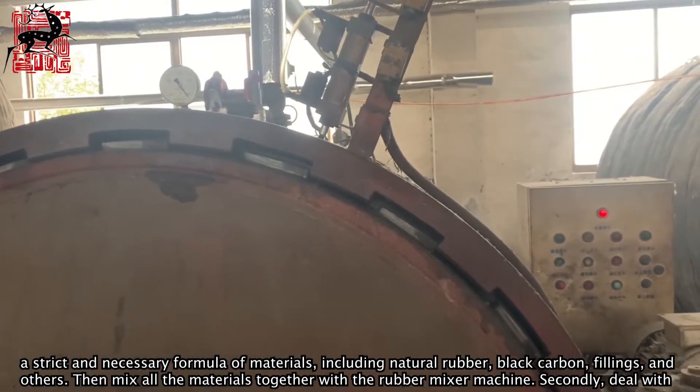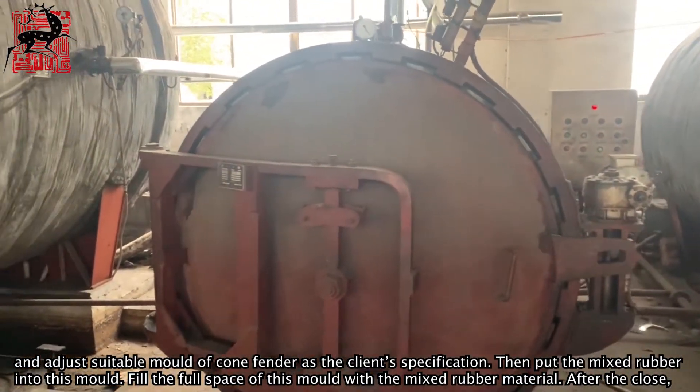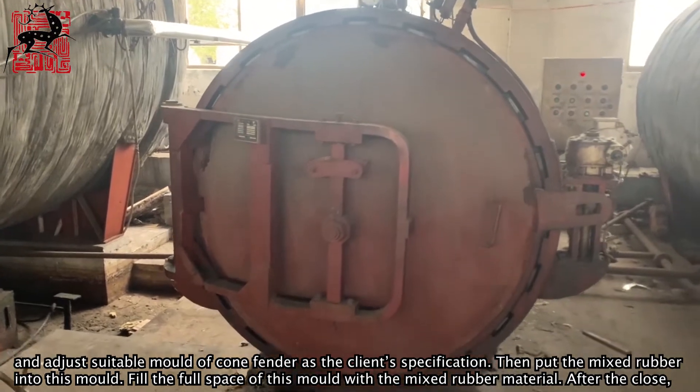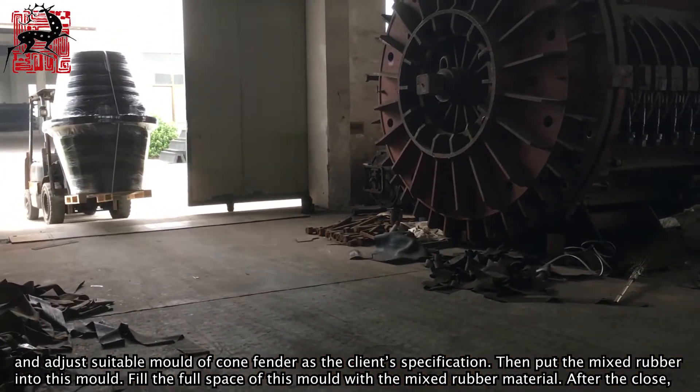Secondly, deal with and adjust a suitable mold of cone fender as per the client's specification. Then put the mixed rubber into this mold, filling the full space of the mold with the mixed rubber material.